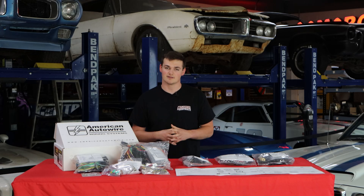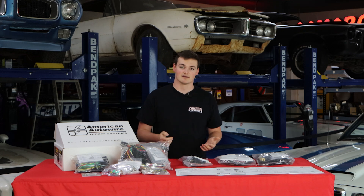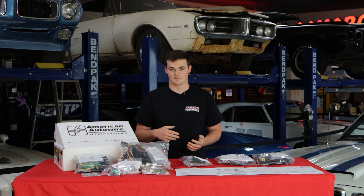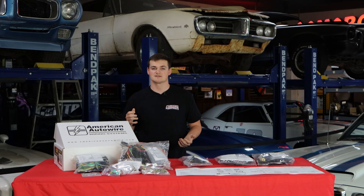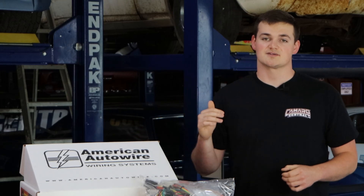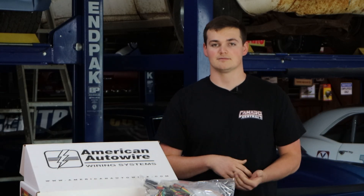Another cool thing they offer in their kit is the ability to add accessories into the fuse box. You can add accessories like Dakota Digital gauges or digital gauges in general, fuel pumps, electric fans, and so forth. This classic update kit also offers the ability to add modern technology like digital gauges, electric fans, and stereos into the fuse box because it has the space for it.